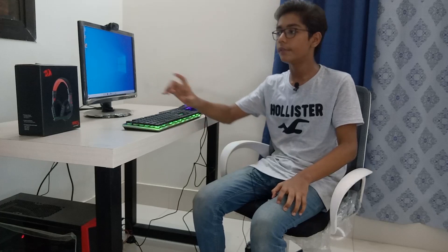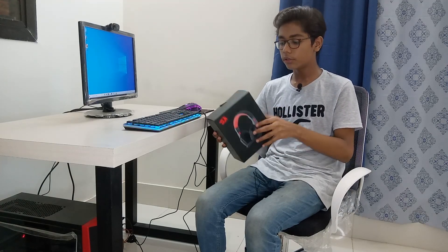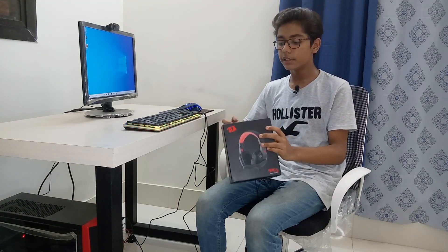I hope you enjoyed the unboxing of the mouse and keyboard. Now I will be unboxing my headset and I hope you enjoy that too. We have now unboxed our keyboard and mouse, and the last thing to unbox is our gaming headset. Here it is. The headset comes with a product specification booklet where you can read about features including microphone sensitivity, microphone resistance, and other specifications.